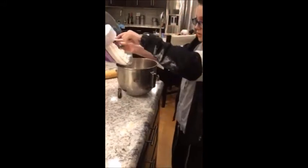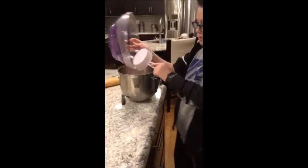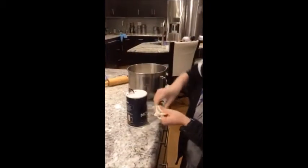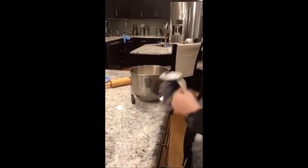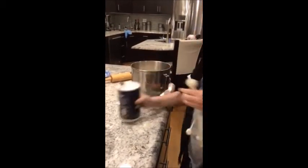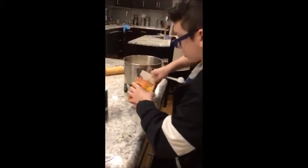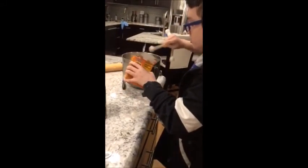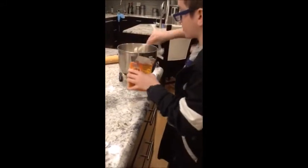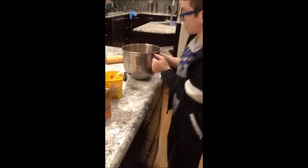Three cups of flour. We're going to take one teaspoon of salt and two teaspoons of baking soda. And then a half cup of cocoa.